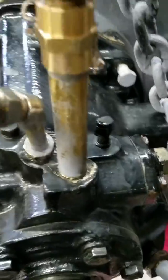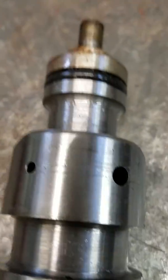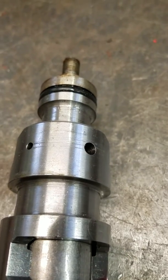What we found with this transmission was the forward clutches were burnt. Everything else was pretty good. But after we ran the transmission for about an hour or so, we noticed that we were getting lower pressure in forward.